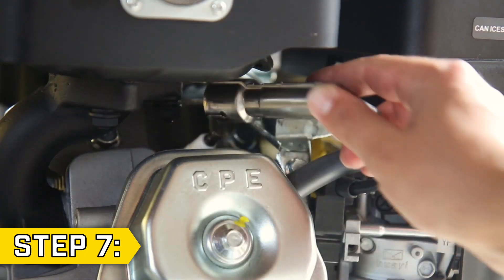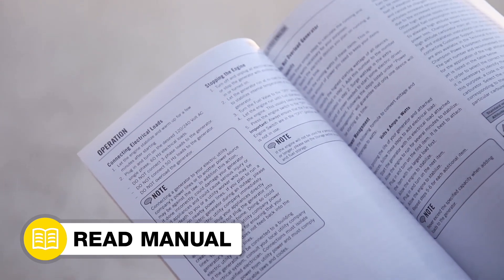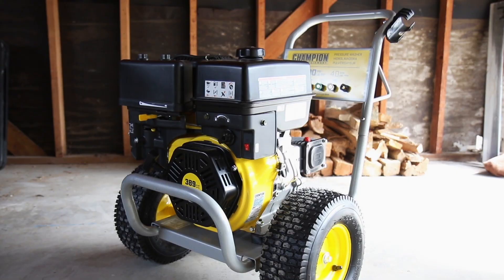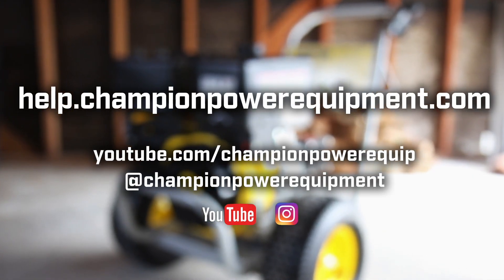Lastly, replace the spark plug cap. Your pressure washer pump replacement is complete. Always follow the safety guidelines in your operator's manual. And for more help guides, visit the Champion Help Center at help.championpowerequipment.com.